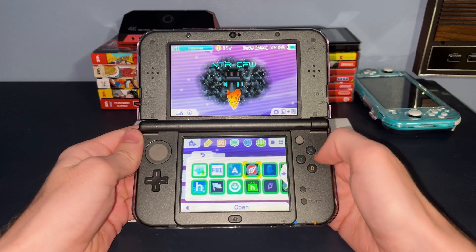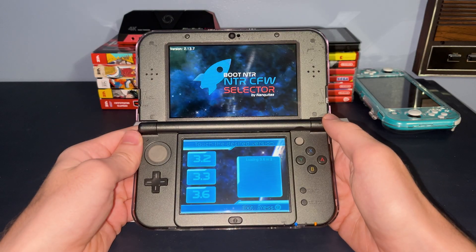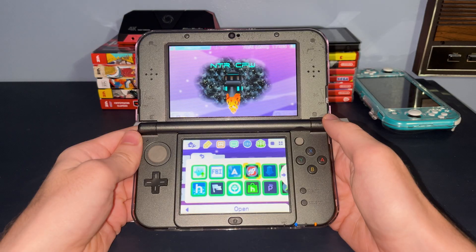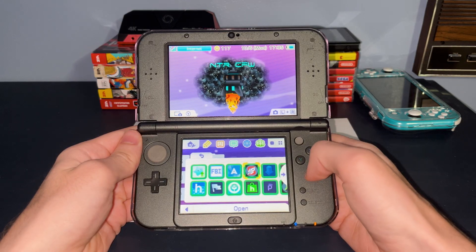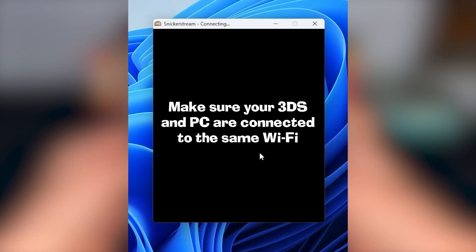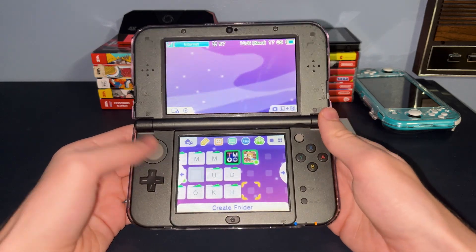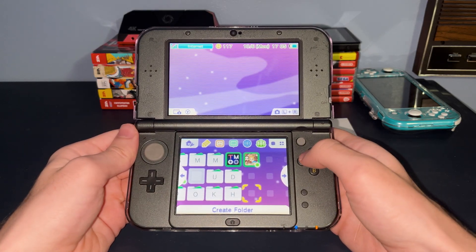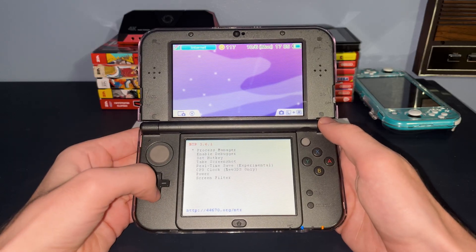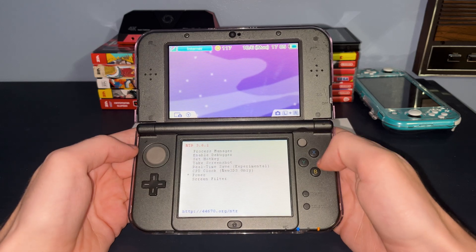For those of you into content creation or live streaming, you'll want to check out BootNTR, an application that lets you boot into another custom firmware specific for streaming the display of your 3DS over WiFi to a computer. This means you'll be able to broadcast your 3DS screen to another source like YouTube or Twitch anywhere without needing an internal capture card. There are still some issues, like there's no sound carried over in the stream, but you can extract audio using an auxiliary cable plugged between your 3DS and a PC running your recording software.